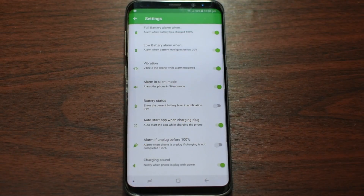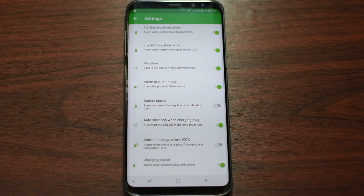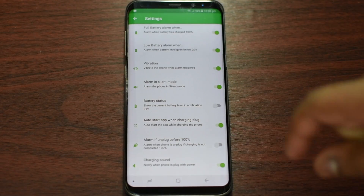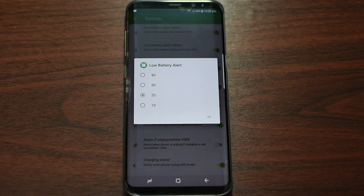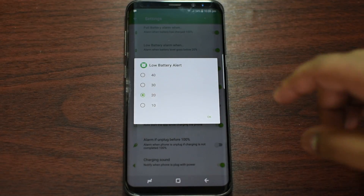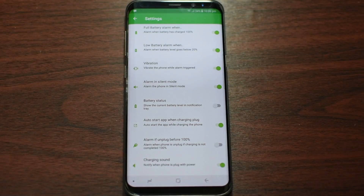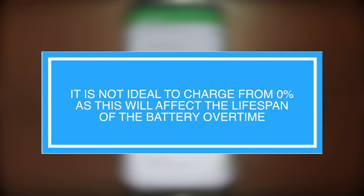If you go to the settings, the cool thing about this app is when it reaches 100% it notifies you with your desired ringtone. There's also a low battery option — it can alarm you when you reach 20%, 10%, 30%, or 40%, as you desire. I prefer 20% or the best option would be 30%, because keeping a low battery threshold at 20 or 30 can give you a longer lasting battery.